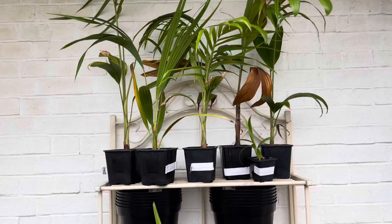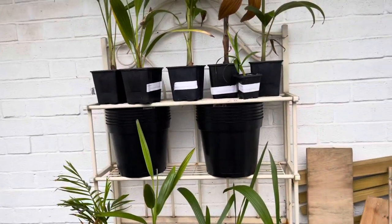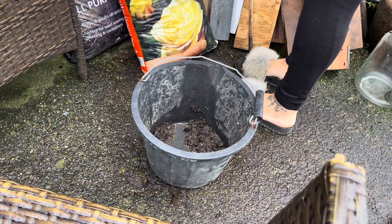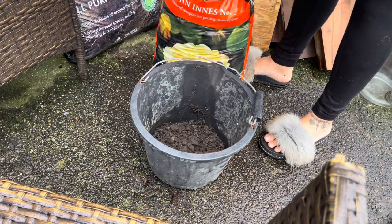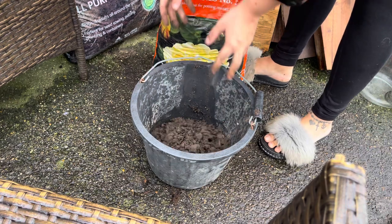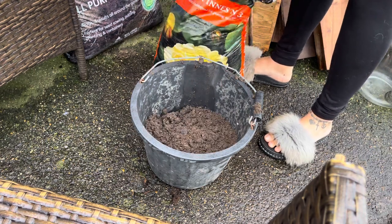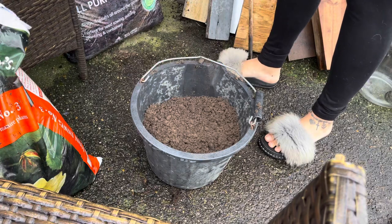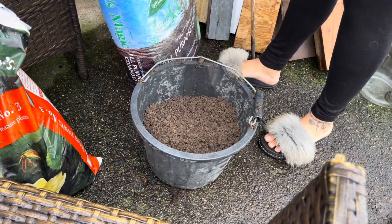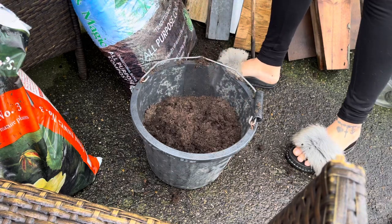I'm going to attempt to show you the mixing process so I'm going to have to make a little makeshift tripod - wish me luck. I haven't even got a trowel today so I'm improvising with my hands. Just over half. I like the Jack's Magic because it's nice and fluffy.